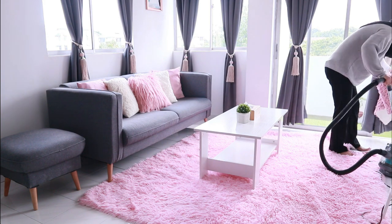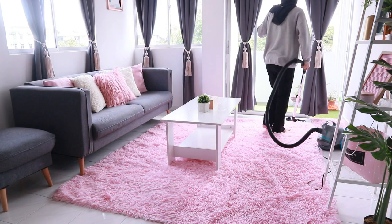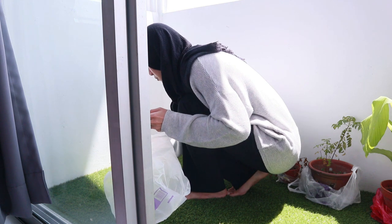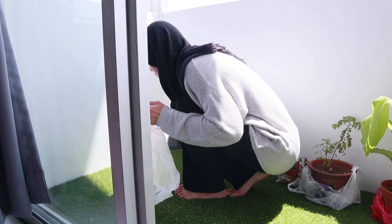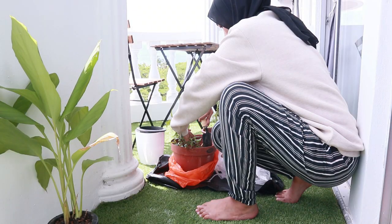So after all the organizing, my friend helped me to vacuum around the house. We also decided to clean out the balcony and rearrange the plants — I didn't really give them much attention lately.